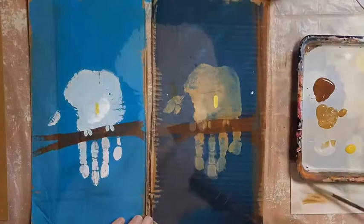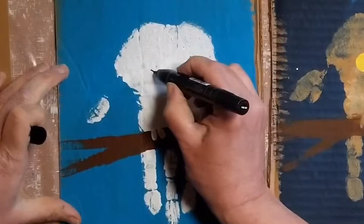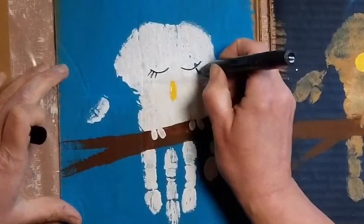Let's think about our owl for a minute. Is your owl asleep or is it awake? If your owl is asleep, take your thin marker and make some sleepy eyes — just a line for each eye. It has two eyes, just like you. That's it, done.